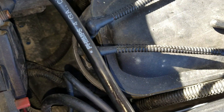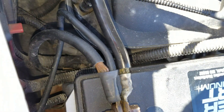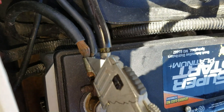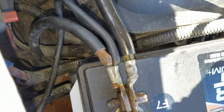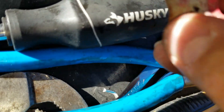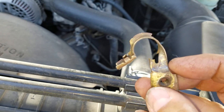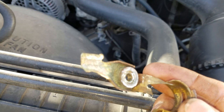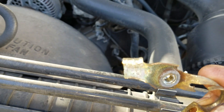Let me cut the insulator off of here. The negative terminal is not as bad as the positive terminal was. Here you can see some of the junk that was in the positive terminal. The old positive terminal was basically falling apart — it was broken. The battery cables were rolled up into this, and they were all severely corroded.